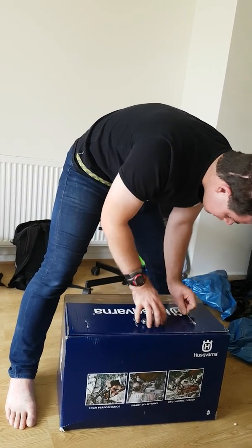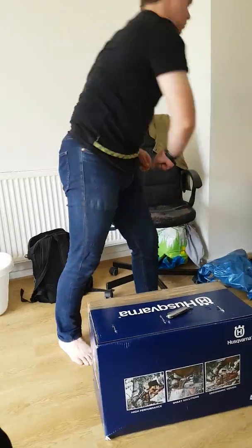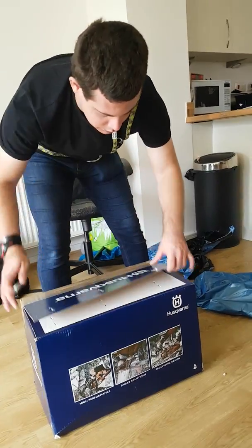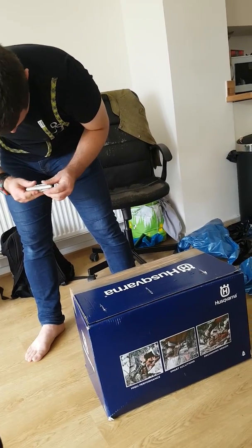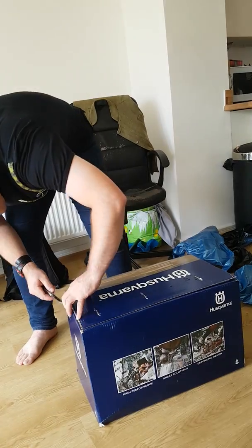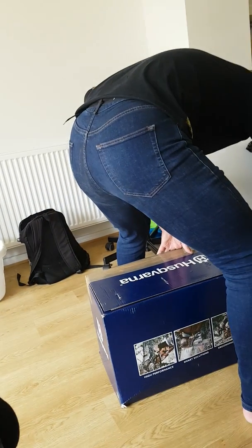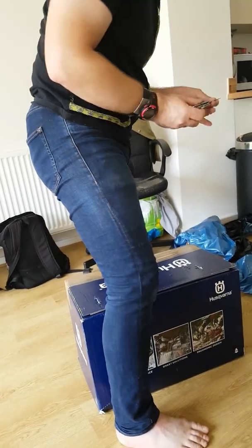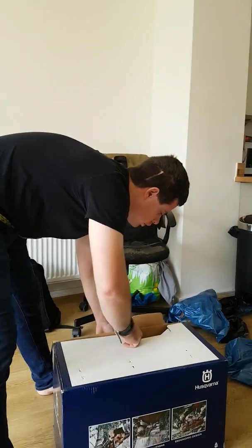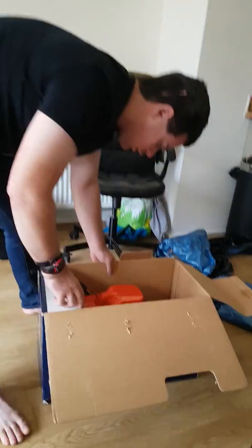I'll get the other thing out. Alright, I'm going to make some sort of unboxing. This is amazing.